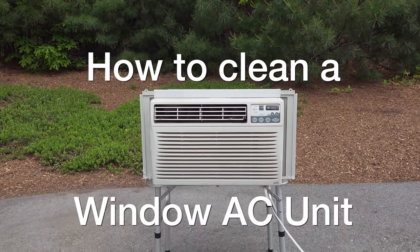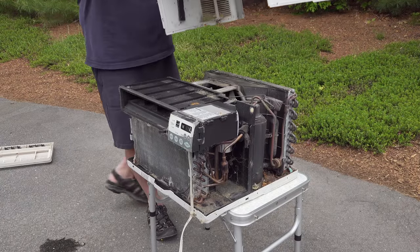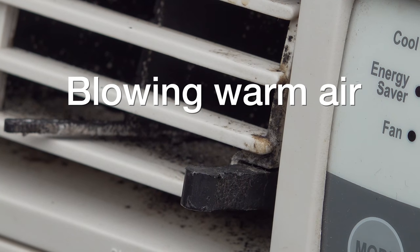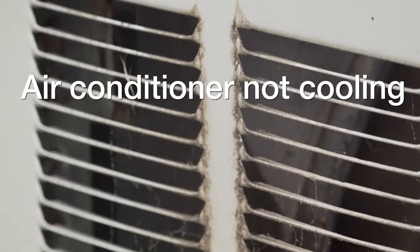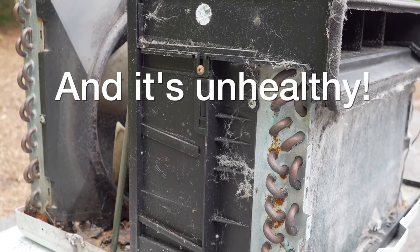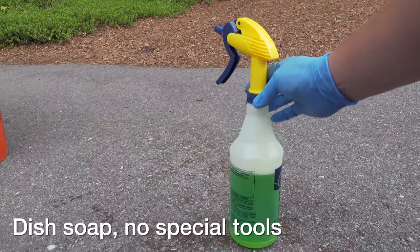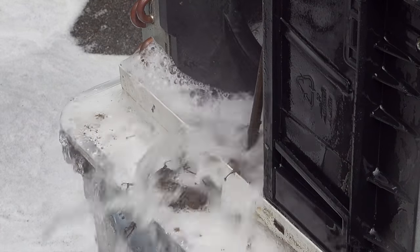In today's video I'm going to show you how to clean a window air conditioner. This is so important because when these stop working, life isn't good. The symptoms are usually going to be blowing out warm air or they just don't cool the way they used to. But fortunately the cause is almost always dirt and debris inside the unit, and you can clean this out and make it work like new again using just simple dish soap in just a few minutes.